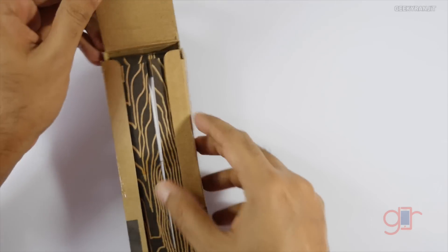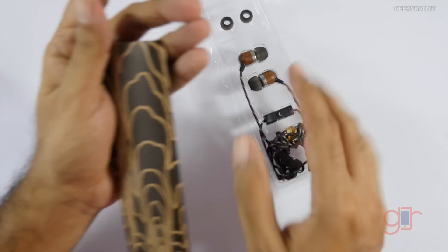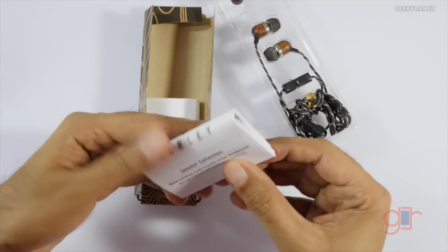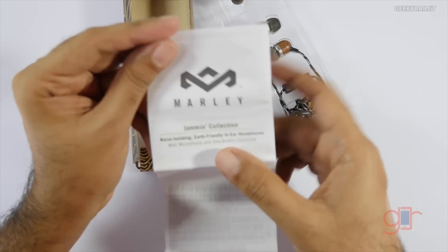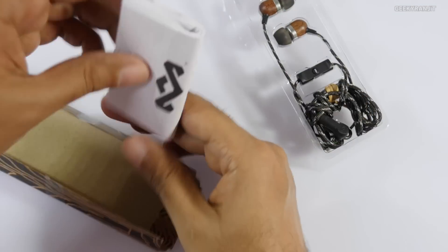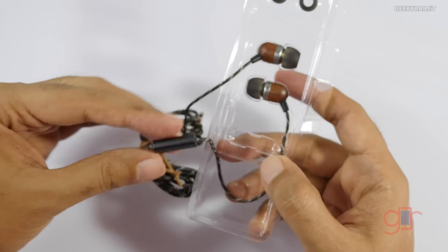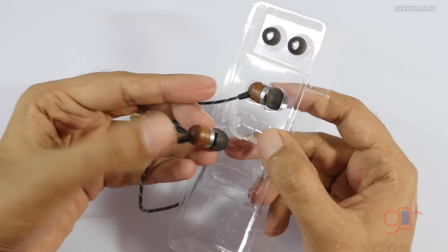Let me quickly open this up — here we have the earphones. We also have two pamphlets: one says 'Marley Collection' and notes that it's noise isolating, giving a basic idea about the earphone and microphone, and the other contains warranty information. The earphones themselves are wooden, as mentioned.